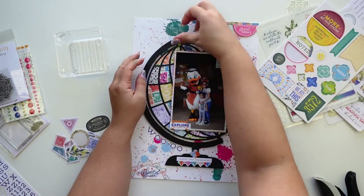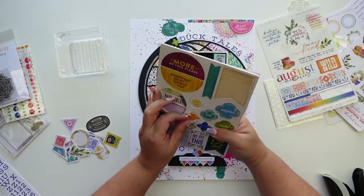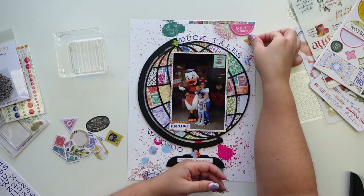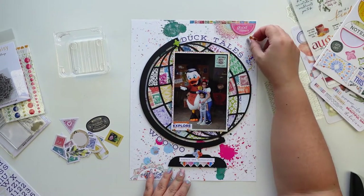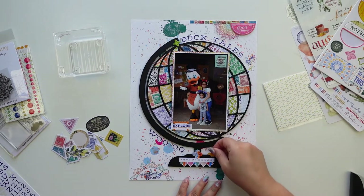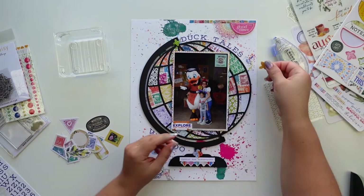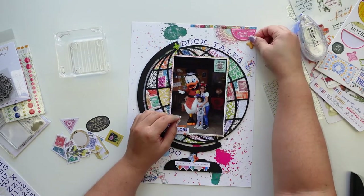This photo was a difficult one to scrap because it has so many unusual colors — it's dark, it's not cutesy, it's not what I usually would do. But I do love the photo, and I loved DuckTales when I was a little girl. Even now I still watch the new one with my daughters.